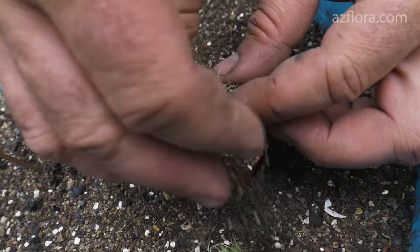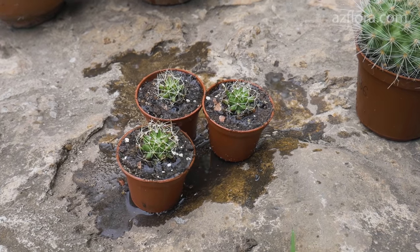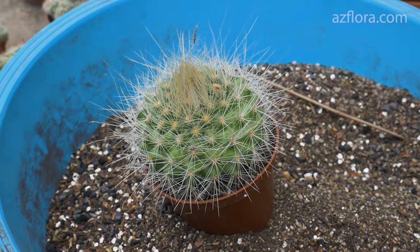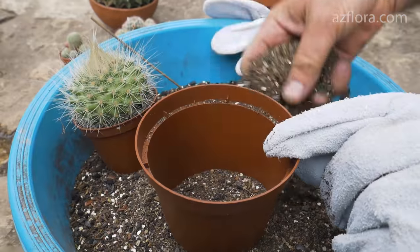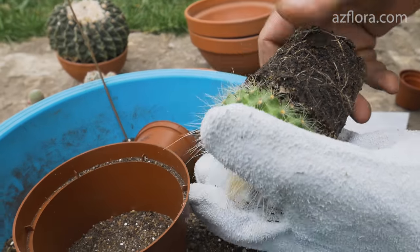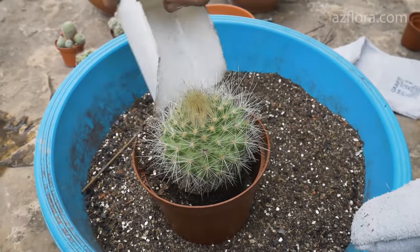When transplanting, it is necessary to maintain the previous planting level. This cactus belongs to a species that grows with a single stem and has a fairly large, friable root system. We use a new pot which is 20 or 30% larger than the old one. This cactus is transplanted because the plant stem blocked the surface of the pot and there were inconveniences in caring for it. The soil is not completely filled with roots, so we need to remember this when watering the plant further. We also maintain the previous level of the plant when transplanting it into the new pot.